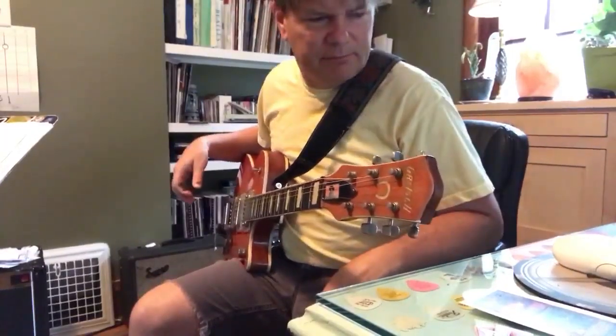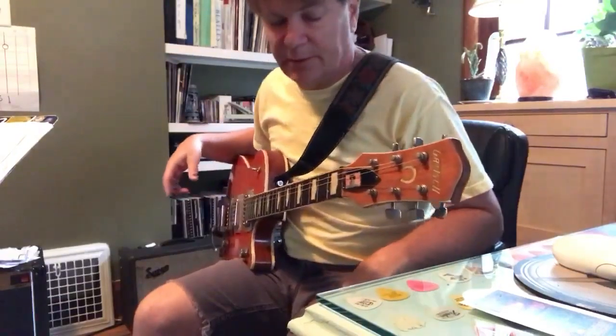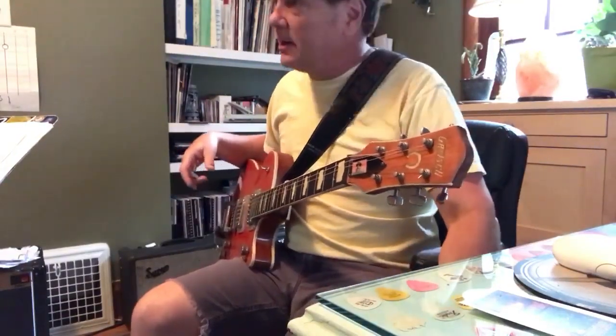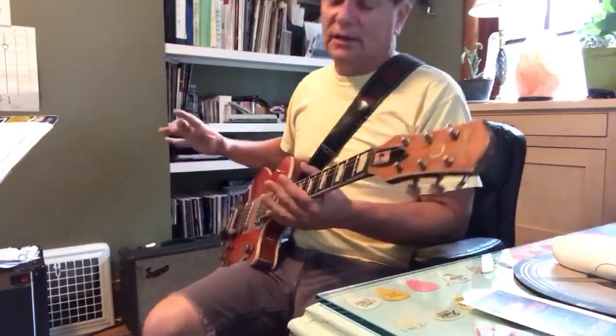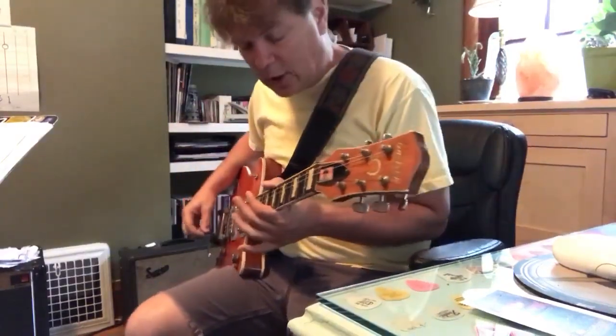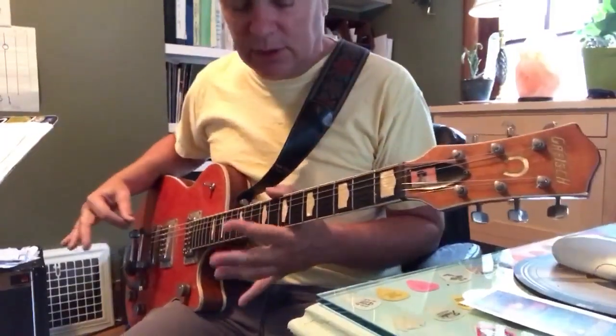The soloing is pretty mind-blowing, I think. I've studied the transcription, played it live, memorized it. But if I don't play it all the time, I do forget it. The idea to learn how to solo over that kind of chord progression — you might just isolate notes in a chord, which is going to be pretty cool.